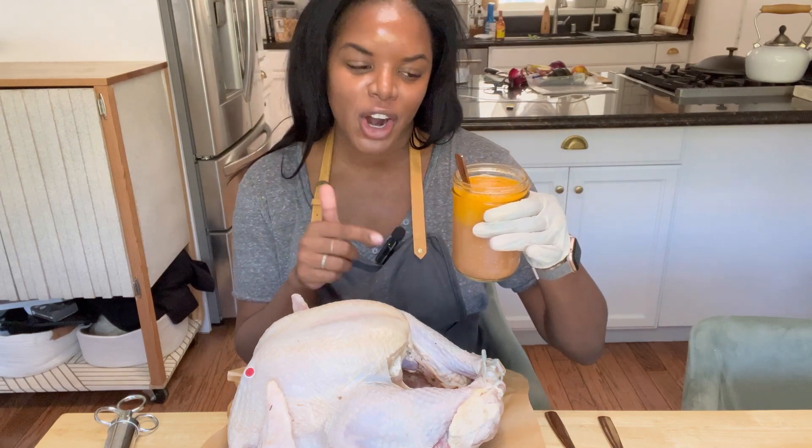In this cup I have a stick of butter, some chicken broth, garlic seasoning, some hot sauce, and Cajun seasoning.